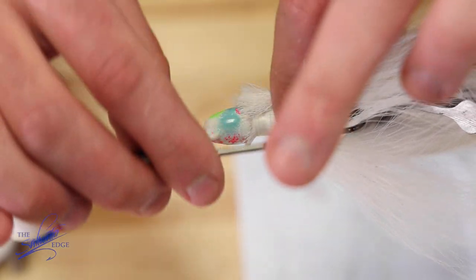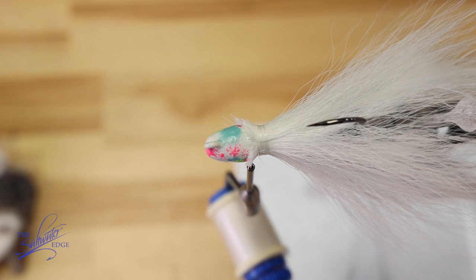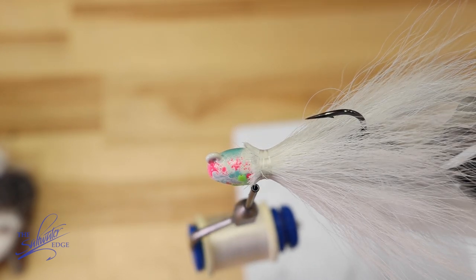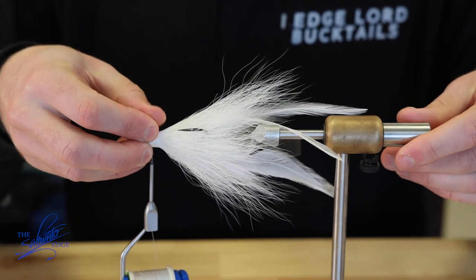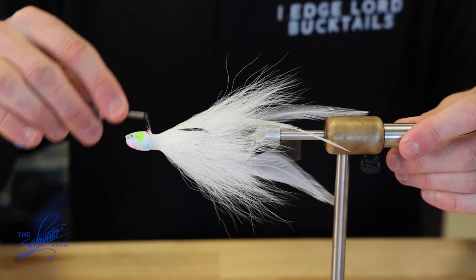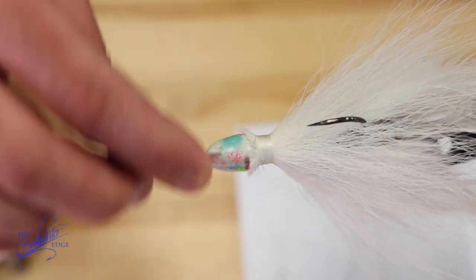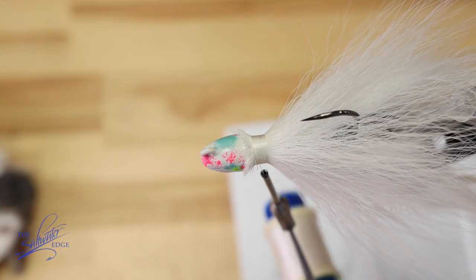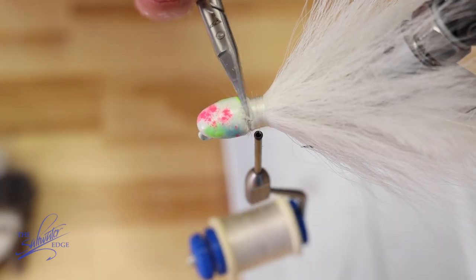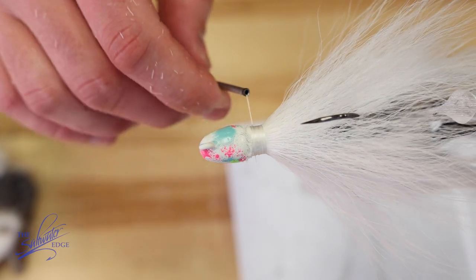Last pinch of hair. You can go around the jig again if you want to get a bulkier bucktail, if you're looking for something that's going to be better for a shallower environment, but this is the general process. Then go ahead and finish this off with a bunch of tight wraps, and cut off the excess that we have here and keep wrapping.